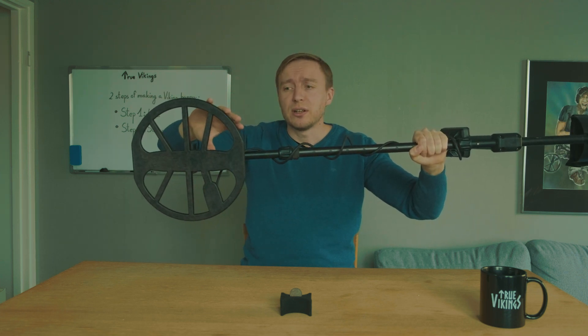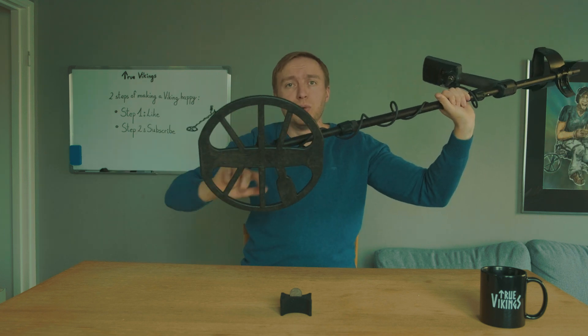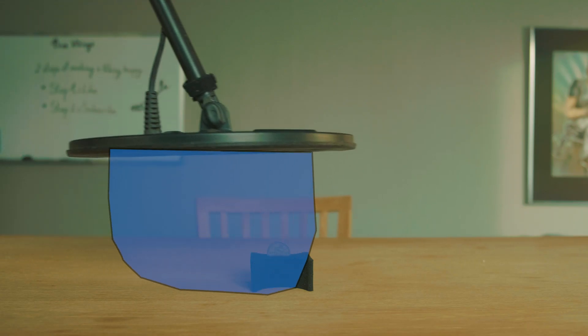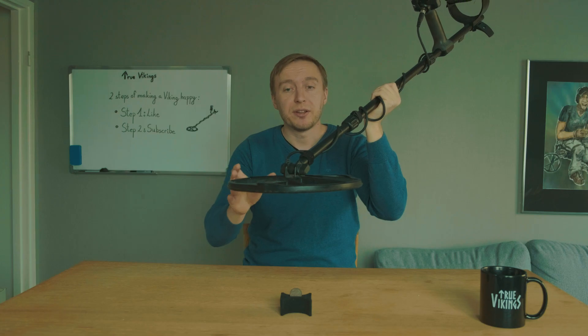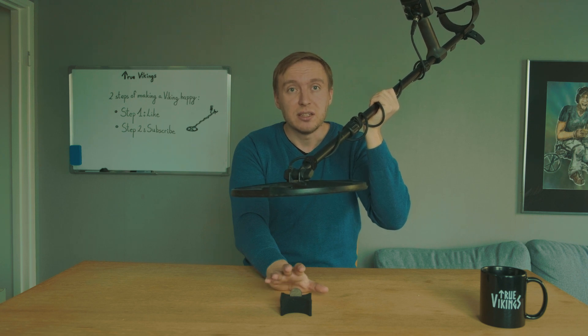A metal detector contains a coil — there are two different coils or wires going around this one. One of them is the transmitter coil. When electricity flows through this coil, an electromagnetic field is created all around it. When you sweep the detector over the ground, the electromagnetic field follows with the coil. If you move the coil over a metal object, the electromagnetic field affects the atoms inside that metal object — it changes how the electrons move. Electrons are the tiny particles that orbit atoms.